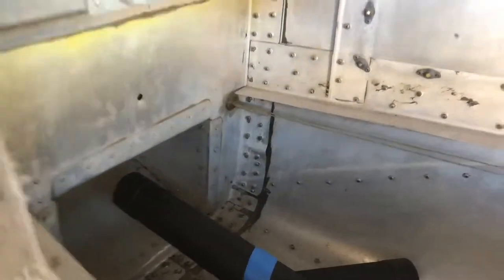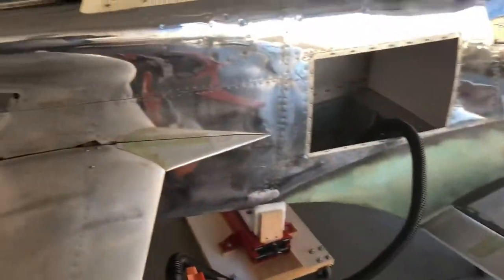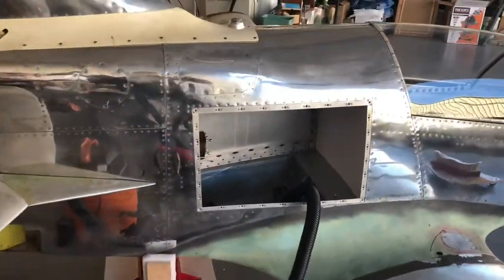The design puts the exhaust about one inch into that opening to the plenum, and then it feeds back through. The pressure from the exhaust itself, combined with the airflow created by the propeller and your forward movement through the air, creates a low pressure on the back that sucks the air through.